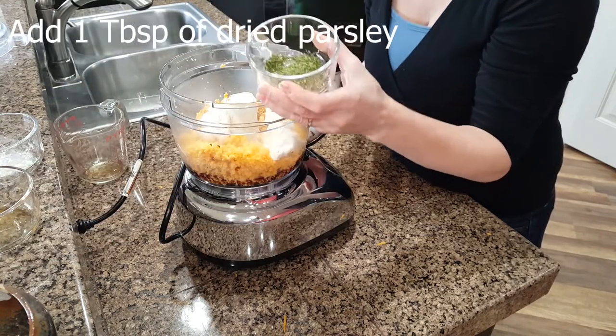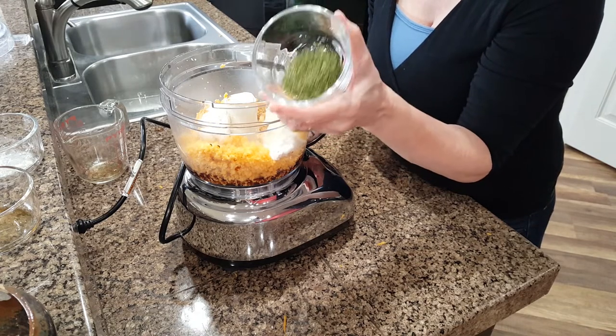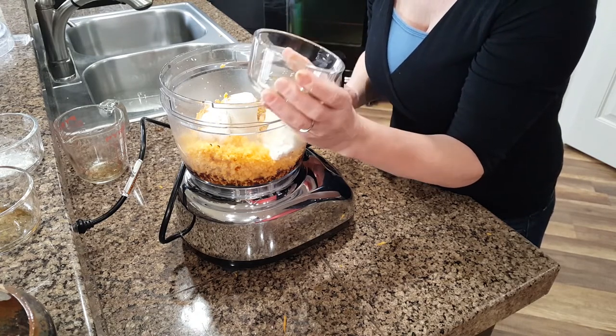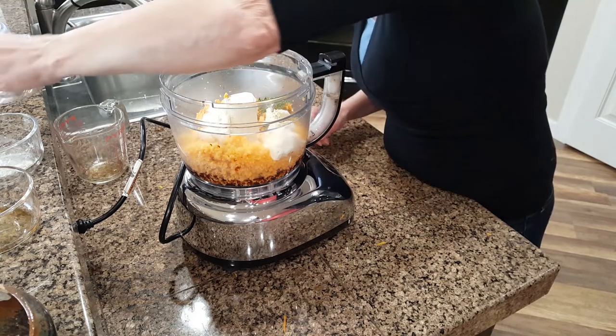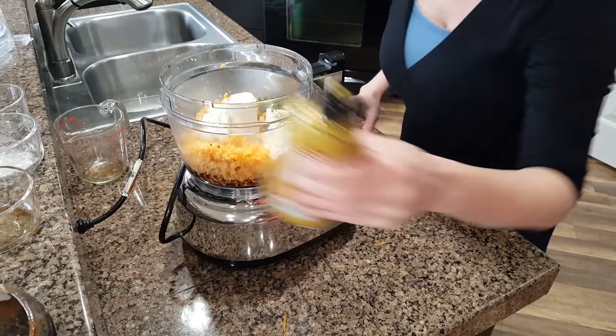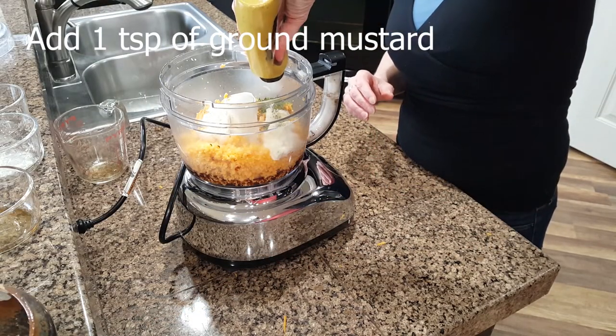Add a tablespoon of dried parsley — my Aunt Sharon gave me this parsley from her garden, she dried it for me, so thank you, Aunt Sharon. And last but not least, just a small squeeze of mustard.